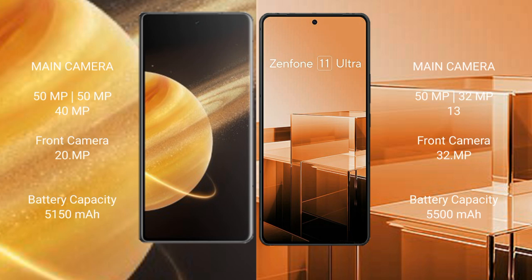Honor Magic V3 features a triple camera setup: 50MP plus 50MP plus 40MP, with a 200MP front camera. Asus Zenfone 11 Ultra features a triple camera setup: 50MP plus 32MP plus 13MP, with a 32MP front camera.